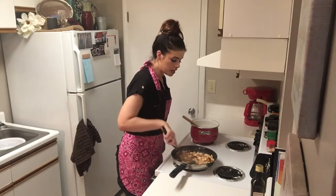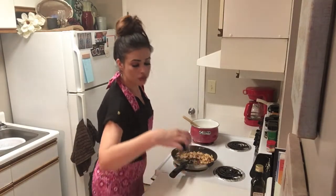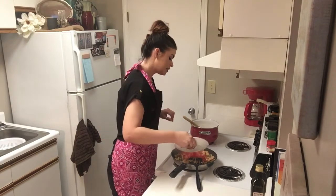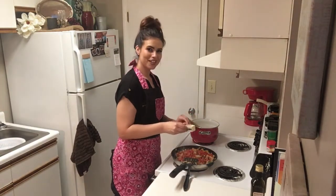Our spaghetti noodles are getting close to being finished and so is our chicken. Our chicken is pretty much cooked all the way through, so we're going to add a few more ingredients: a quarter of a cup of fresh basil, three roma tomatoes diced, and just because we can, we're going to add a quarter of a cup of butter.